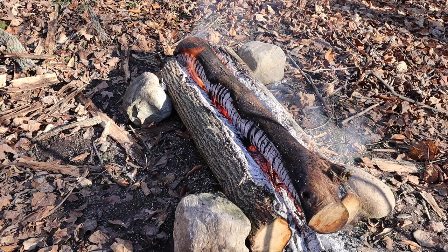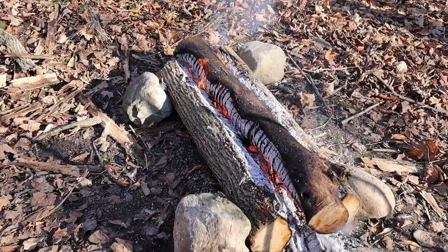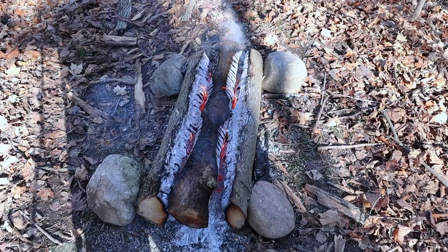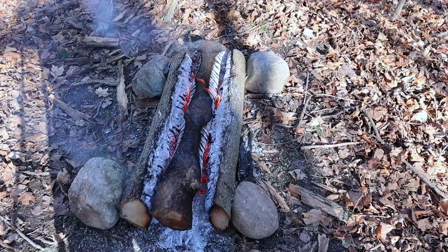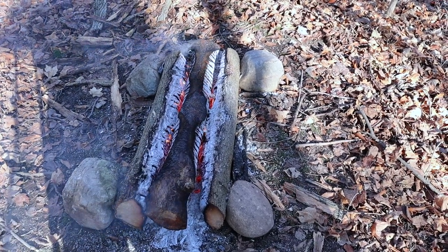It's been about three hours now, almost three hours. It's still burning the way I think it should and it looks good so far. We're past the three-hour mark and the top log is actually falling down between the other two logs, so it's still burning pretty good.